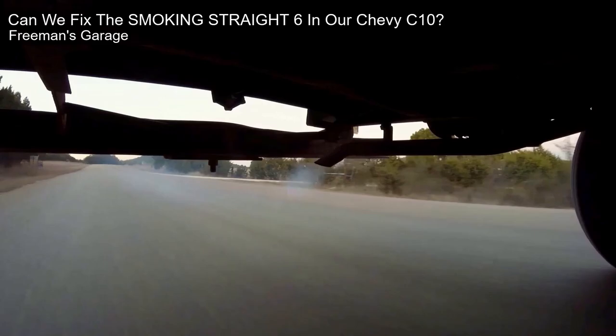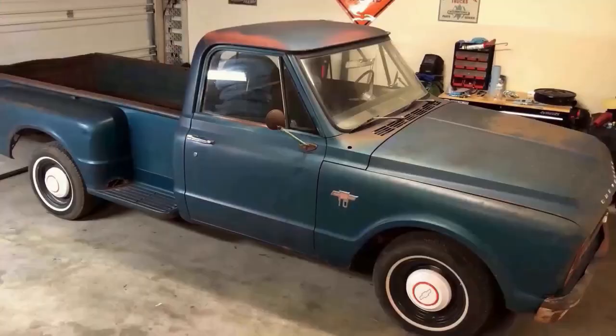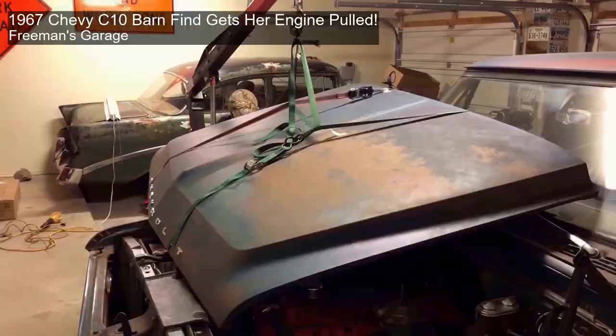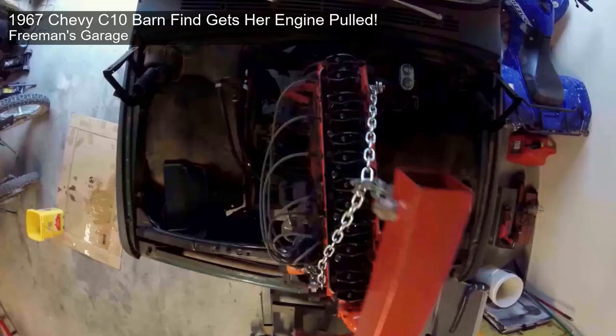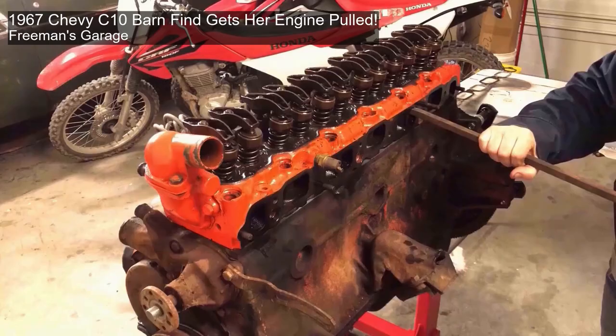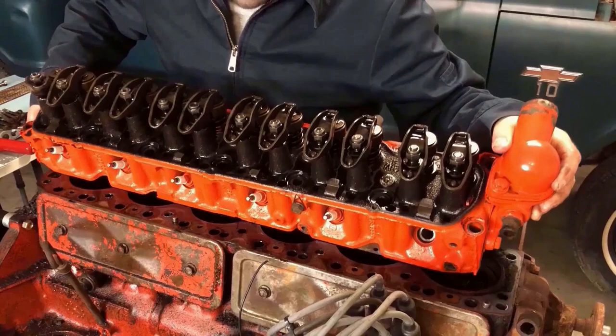10 out of 10 machinists would say that I'm an idiot. It's another day of attempting to do a cheap at-home DIY ring job on the 250 cubic inch straight six in the 1967 Chevy C10 barn find. There's about a 50% chance that this thing's even going to run when we're done.